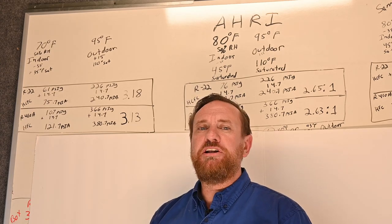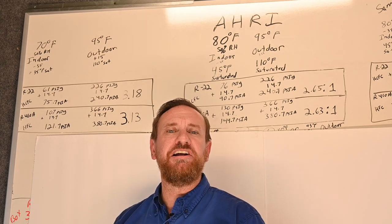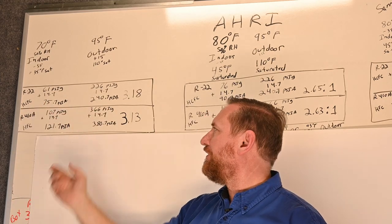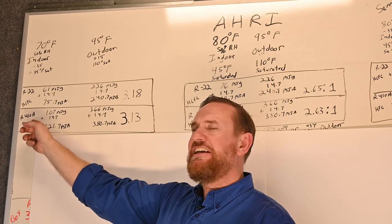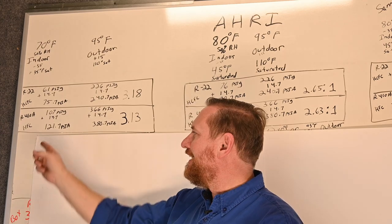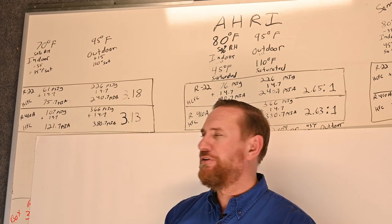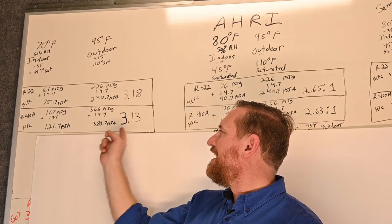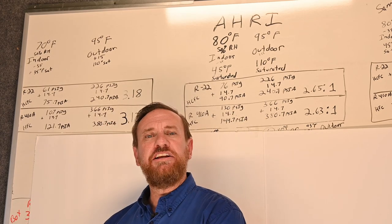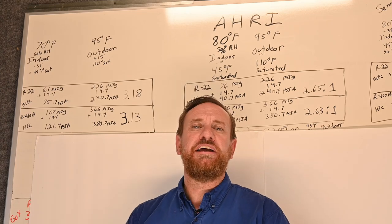Even though I only have a 95 degree outdoor pressure to pump into, I'm now having to reach down much lower to grab that refrigerant and bring it up. As the indoor temperature drops, that also affects our compression ratio — it's much higher. Also important is the density of the refrigerant: it's less dense at that lower pressure, so there are fewer molecules of refrigerant and less oil. For R410A, 35 degrees saturated gives 107 PSI gauge plus 14.7, giving 121.7 PSIA. Dividing 380.7 by 121.7 gives a compression ratio of 3.13. R410A is still lower, but it's doing a lot more work. The lower you set your indoor temperature, the less refrigerant you're able to move.